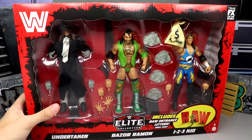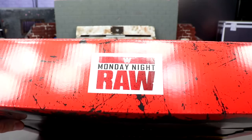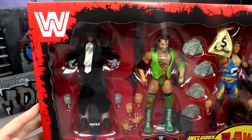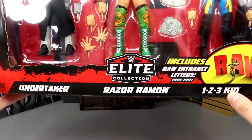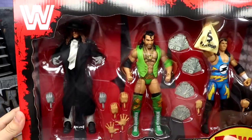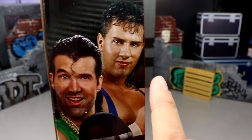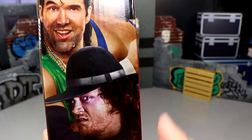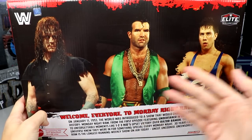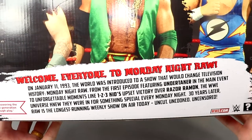I think the packaging looks stellar — I love the classic logo without the F. The Monday Night Raw logo is featured on top, not spot-varnished, with a nice black and red texturing. There's a cutout window that says Elite Collection with Undertaker, Razor Ramon, and 1-2-3 Kid, plus all the accessories including a beautiful money bag. The True Effects logo is up top, and the side includes the Raw entrance letters. The other side is plain but features the Elite Collection logo, and the back has a classic shot of all three characters with a bio.